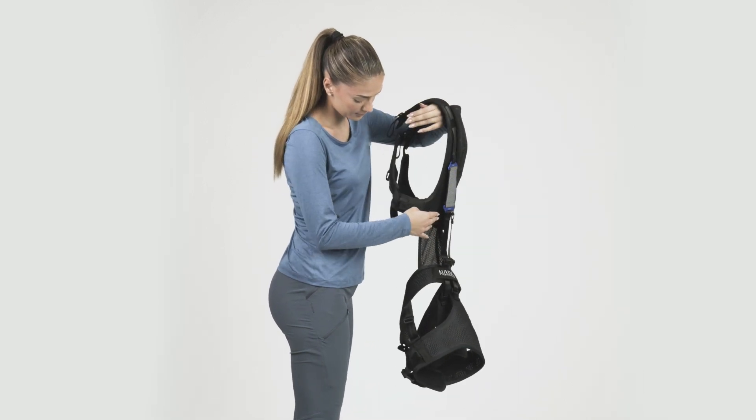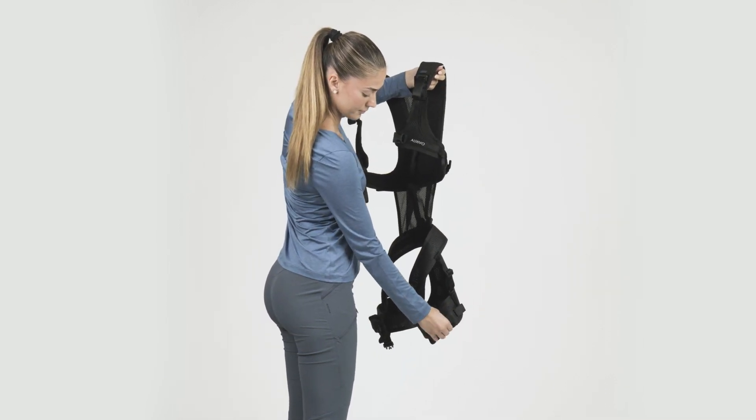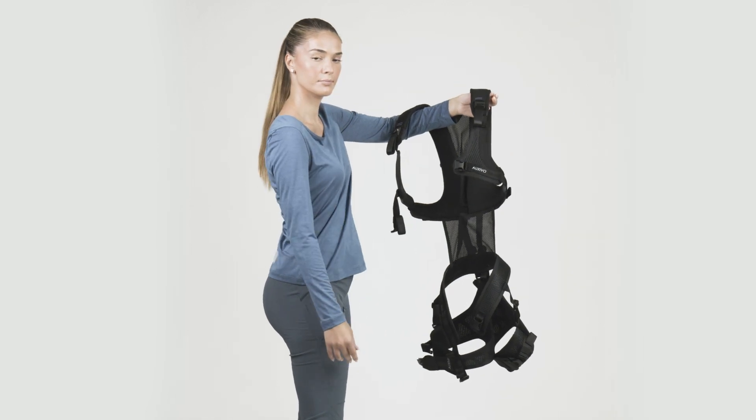There is one adjustment strap in the front of the vest, two at the back of the vest, one at the hip belt, and one at each thigh cuff. Open and loosen all buckles and straps to make it easy to put on later.